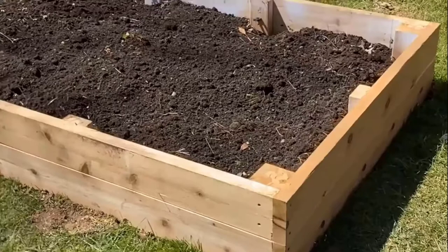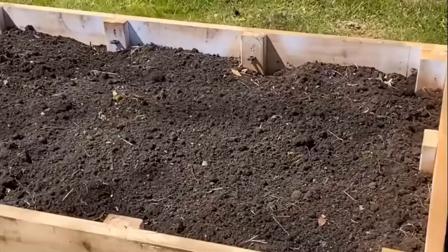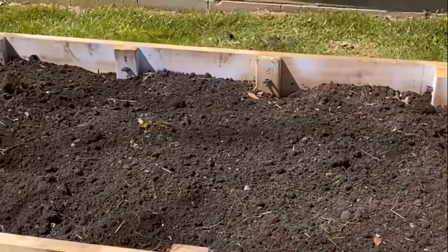Once all four sides of the garden bed come in contact with the soil, I know that the garden bed is level. I'll then begin to add compost.